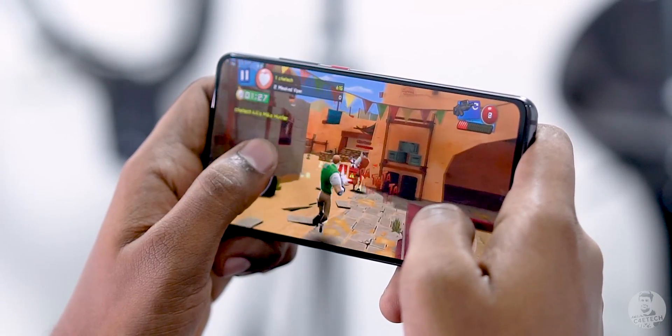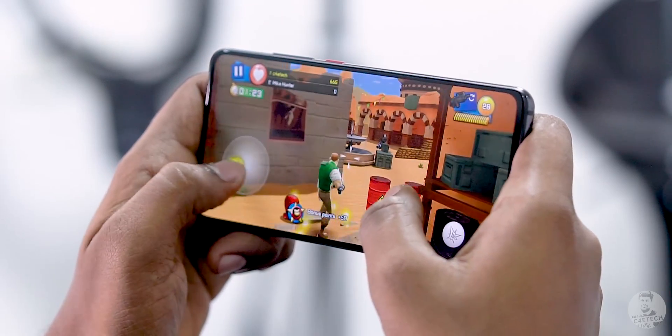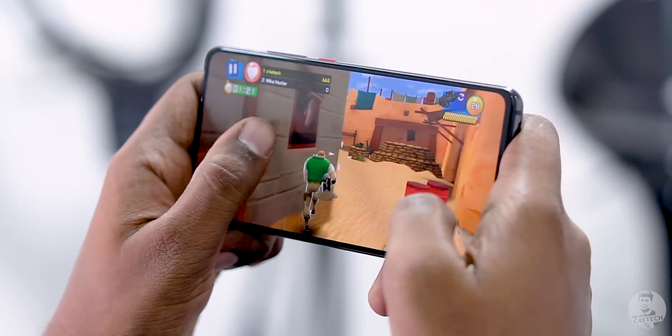Basically, when you push the chip in your phone — say you render a video or more commonly play a game — it causes the chip to heat up. So your phone heats up, and to counter this, the performance kind of gets throttled back. That causes the heat to drop and things go back to normal.